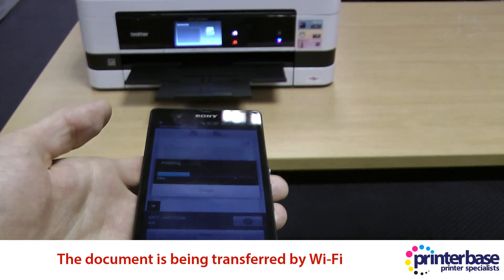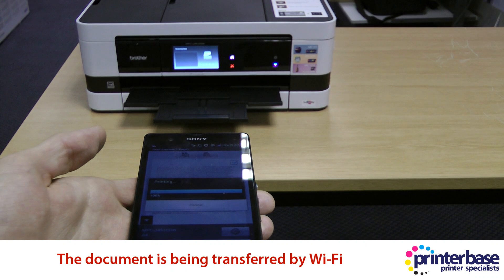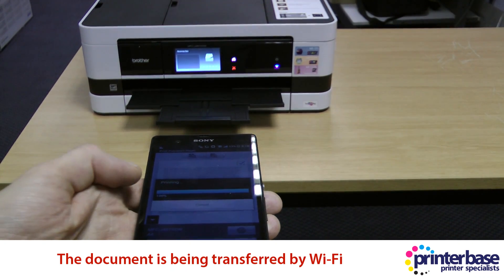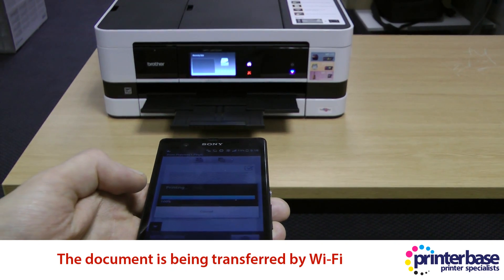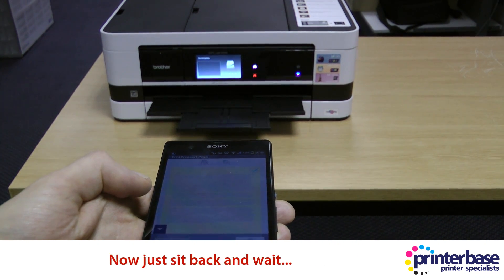You now just need to sit back and wait for the file to be sent over through Wi-Fi to the printer, and then wait for the printer to print the document. This is a real-time demo, so while it prints I'll just mention that the machine used for this demo is one of Brother's A3 multi-function machines.